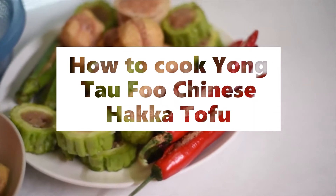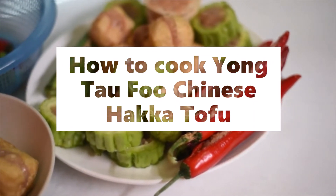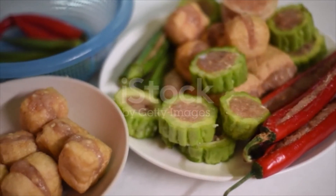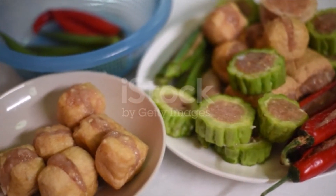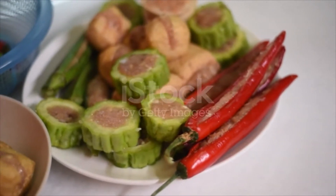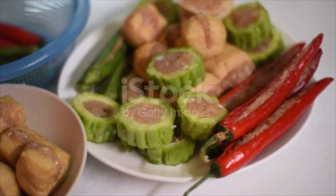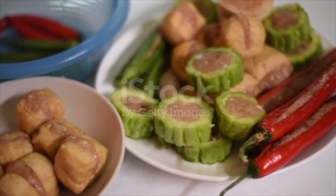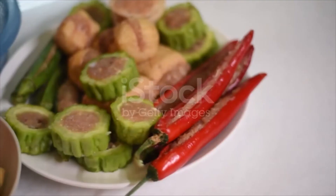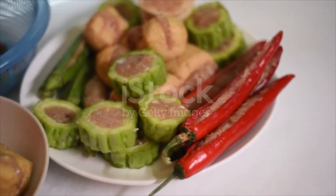Yong Tau Foo Chinese Hakka Tofu ingredients. Filling: 400 grams ground pork, 400 grams fish paste — use store-bought fish paste — 20 grams salted fish or substitute with 1 tablespoon fish sauce, 1 tablespoon cornstarch, 1½ teaspoon salt, 1 teaspoon sugar.